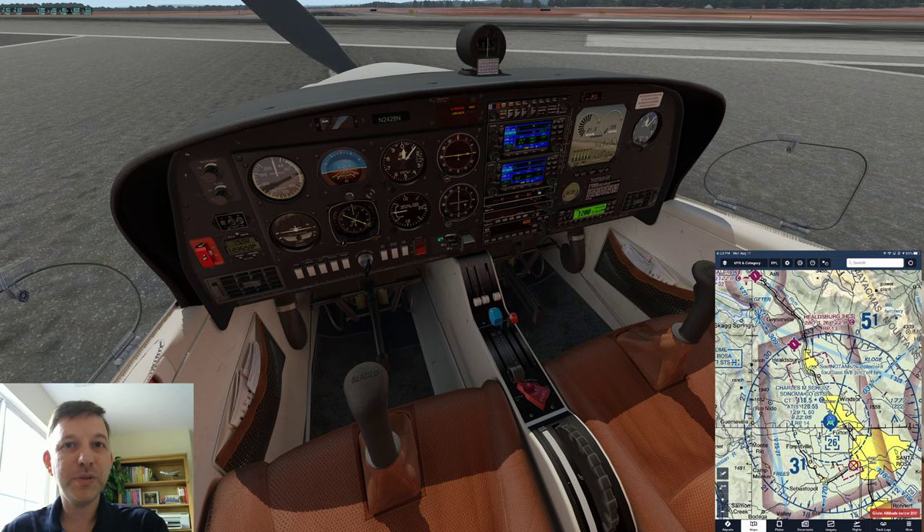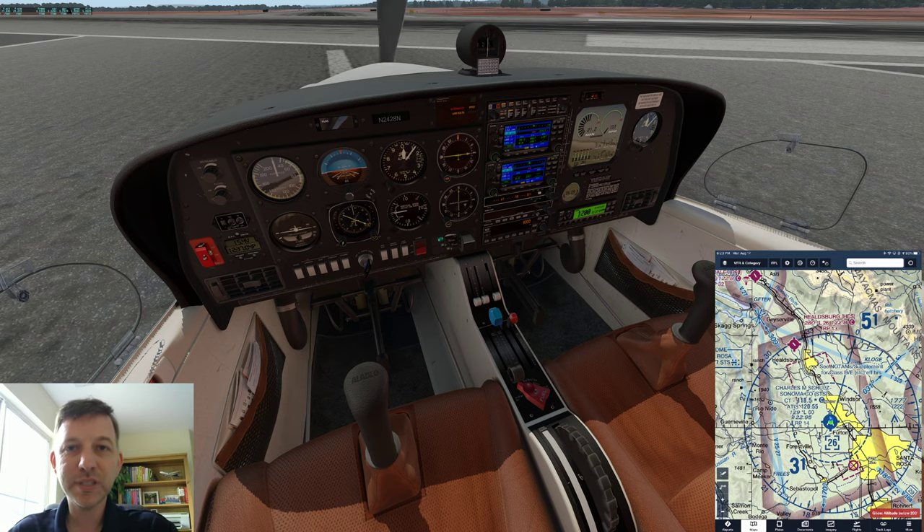We'll go through today a very quick overview of some of the instruments inside the cockpit. This will translate into the G-1000 as well. I'll talk about those differences eventually. Then we'll do a very quick flight over to the Healdsburg airport. We're at the Santa Rosa airport right now, and I'll show you how a typical flight like that would look.